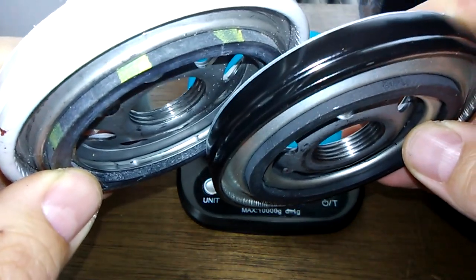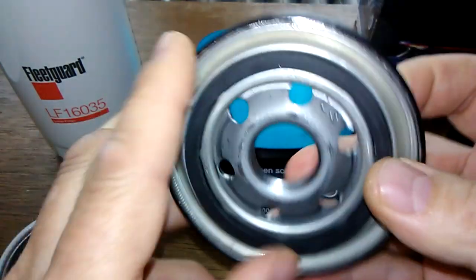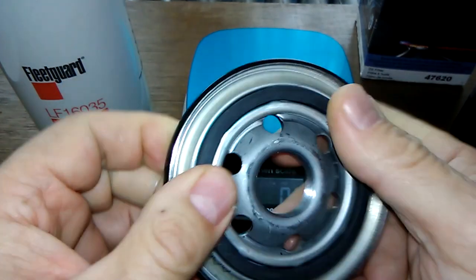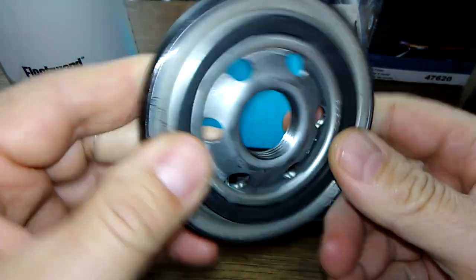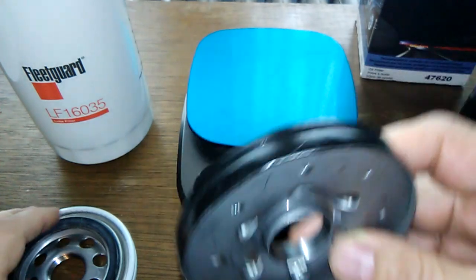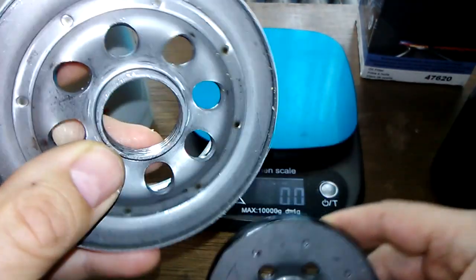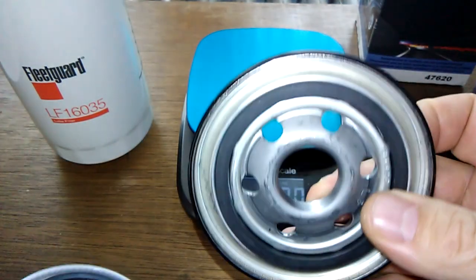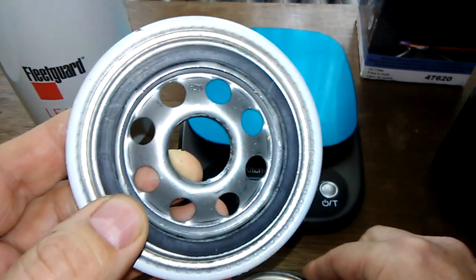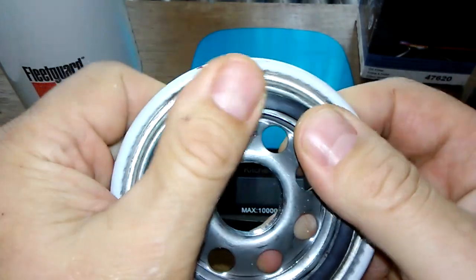Got about the same amount of grooves, maybe one more groove on the NAPA Platinum. It's got a rubber O-ring — it's on there fairly good. Typical base plate, looks nice and well made — looks like it's got a little more grooves. The NAPA's got six inlet holes whereas the Fleetguard's got eight inlet holes, and it also has a rubber O-ring gasket — nitro rubber. They fit about the same.